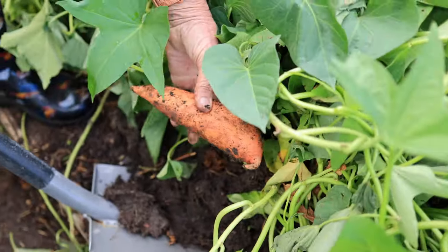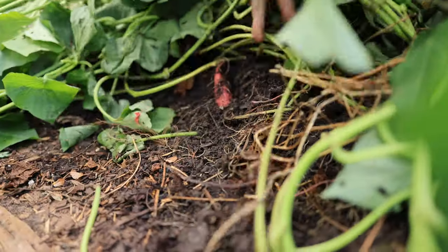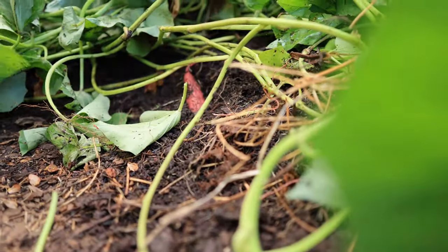A lot of times they'll just heave up out of that soil, or you might even see some soil starting to mound. If it is, I just brush some dirt away, and if they look sized up enough, I might dig one up to see if they're to the size I like. If not, I'll leave them a couple more weeks as long as there's no frost coming up soon.